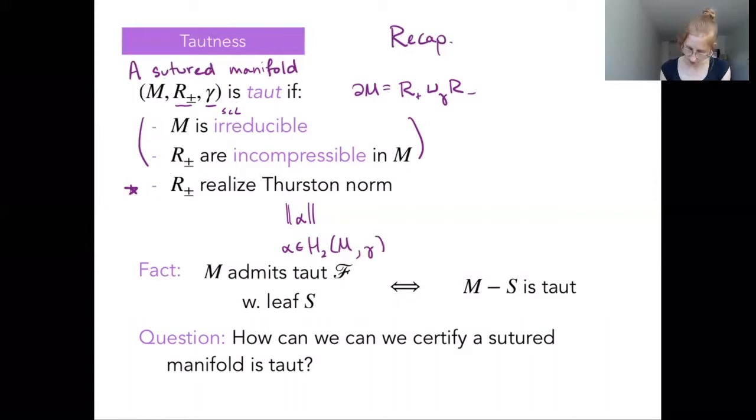The Thurston norm is a complexity measure on our homology class — it is the minimum, across representatives of our homology class, of a sort of negative Euler characteristic. It's not exactly just the negative of the Euler characteristic, but essentially that, ignoring spheres and other things with positive Euler characteristic. This notion of tautness relates back in a very precise way to the notion of a taut foliation and what it means for a three-manifold to admit a taut foliation.